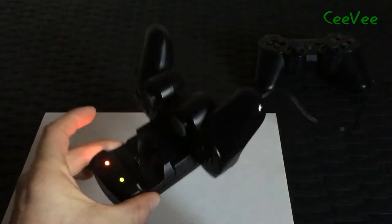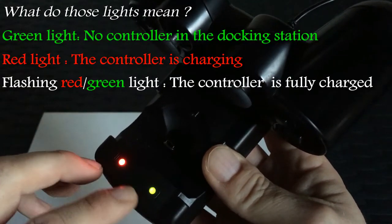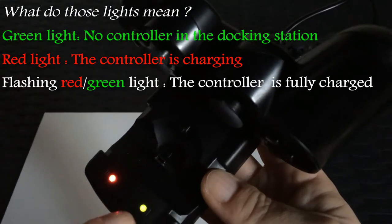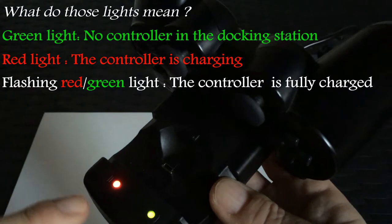It's this device. You see two lights burning — a red one and a green one. The green one is because if it's charged it flashes green. When it's charging it's red. When I hold my controller you can see some little red light burning here. That means your controller is charging.